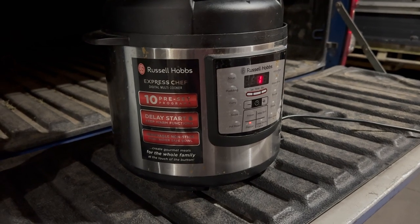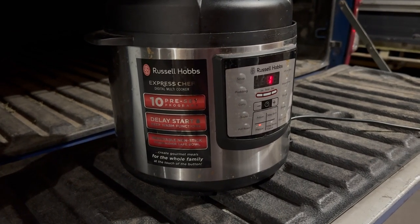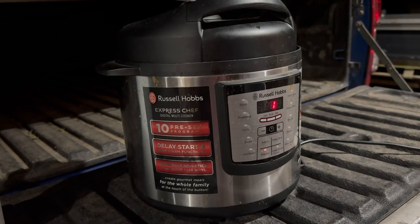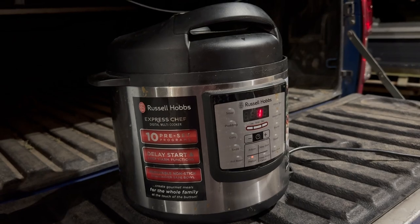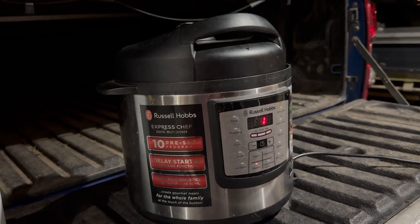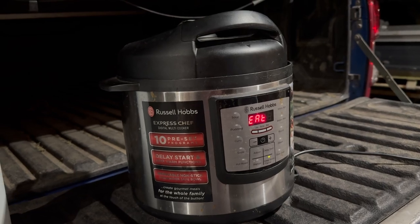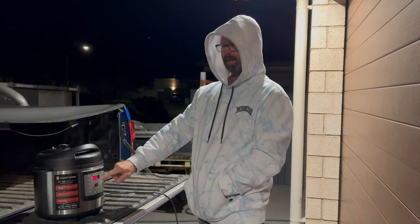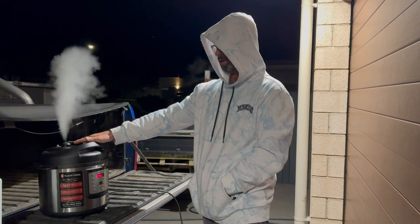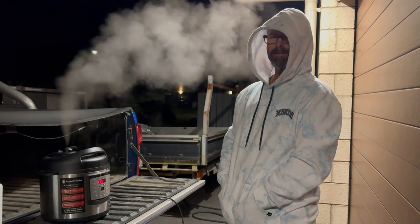One minute to go — here we go. Let's listen for the beeps. Ten, nine, eight, seven, six. Alright, that's it — done! Thanks for watching.